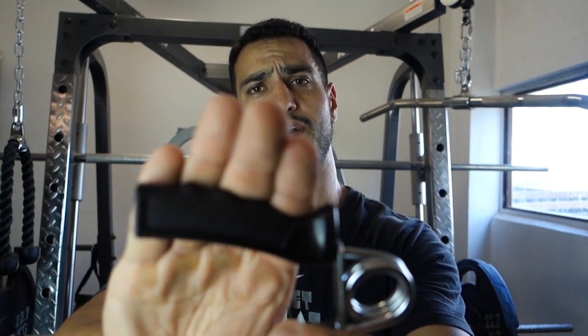I'd suggest to anybody wanting to try this to maybe pay the extra dollar or two and get a foam grip one, because these plastic ones don't line up properly with your hands. But other than that it was an excellent challenge and I'd recommend it to everybody. You can do this on the bus, on the train, at work, in bed — doesn't matter. No excuse.